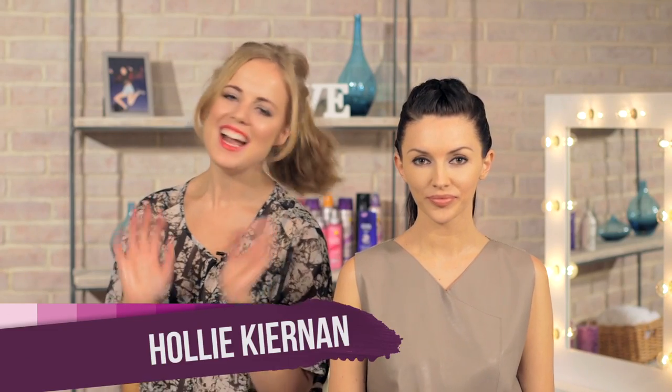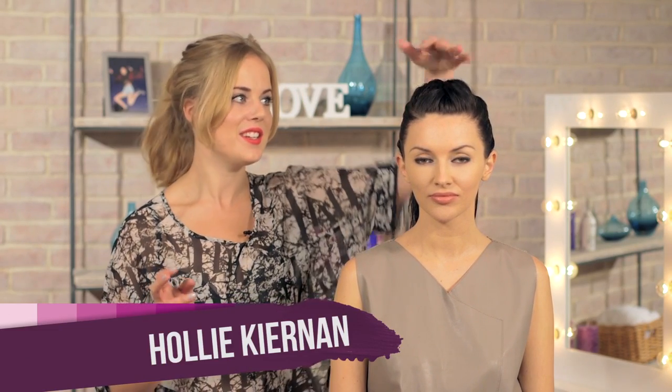Hi, and welcome back to Hair with Holly with me, Holly. Today I'm going to show you how to do this Nicole Scherzinger inspired look — a really sleek updo and a nice modern take on the ponytail as well.